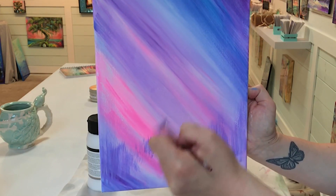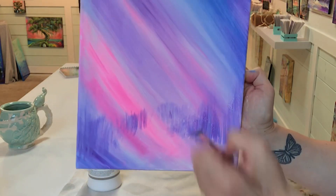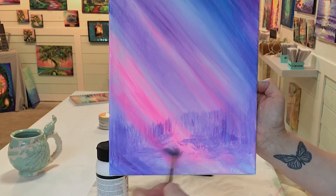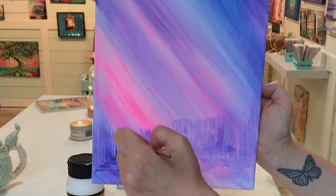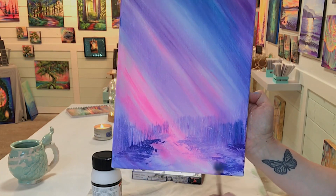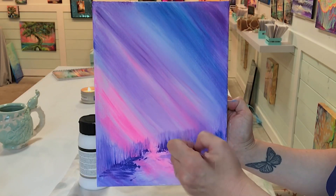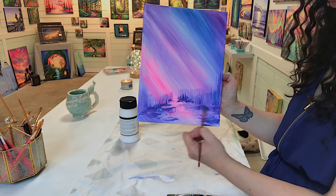We'll do longer flicks towards us in the foreground and short little flicks for the background to make it look like those trees are getting smaller and smaller. Now I'm going to scumble side to side across with the tip of the fan brush, pushing and blending around for some shadow in the foreground. Then we'll be able to add some white later on and our snow will really show up. Now just adding some more shadow with either purple or phthalo blue, or you could mix both together.